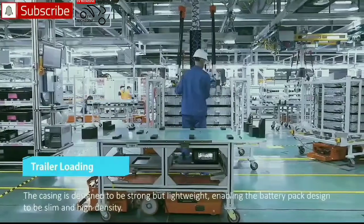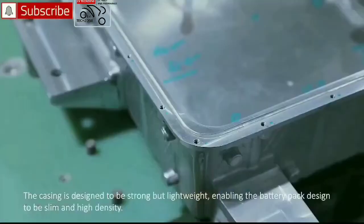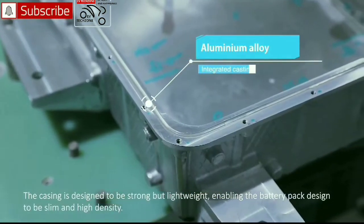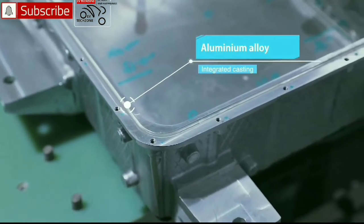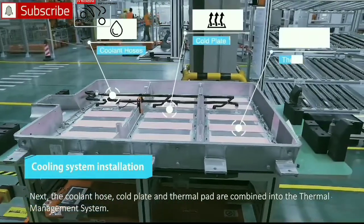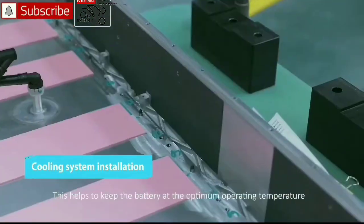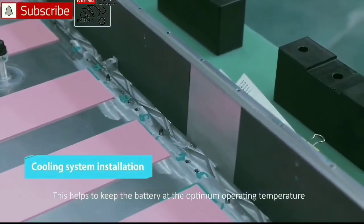Placed onto the AGV, the casing is designed to be strong but lightweight, enabling the battery pack to be slim and high density. Next, the coolant hose, cold plate, and thermal pad are combined into the thermal management system, which helps to keep the battery at the optimum operating temperature.